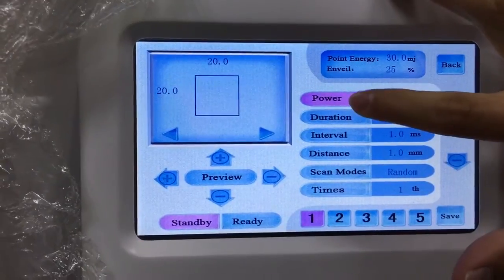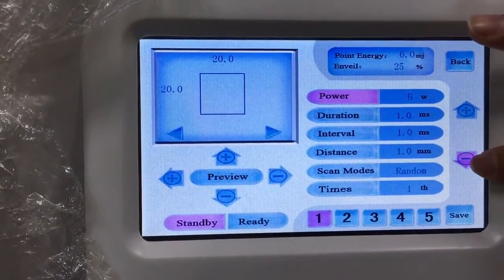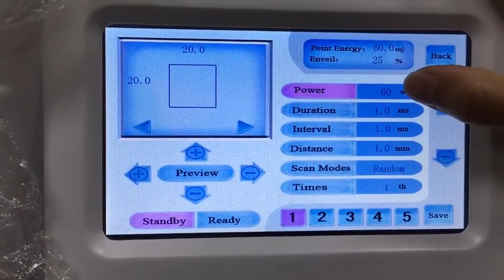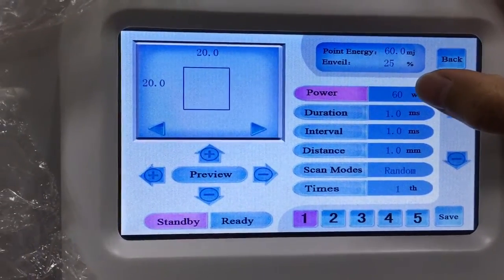First, let's see the power. Power is from one watt to 60 watts — up to 60 watts. The maximum power is 60 watts. Please ask us to send you the treatment guideline for this data.